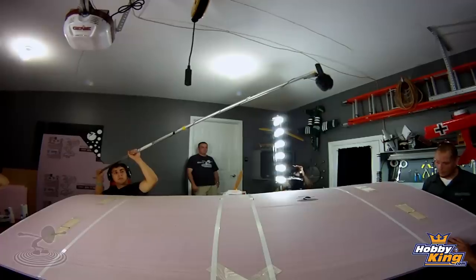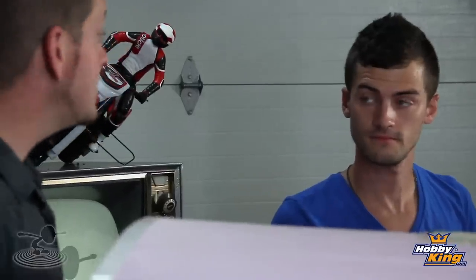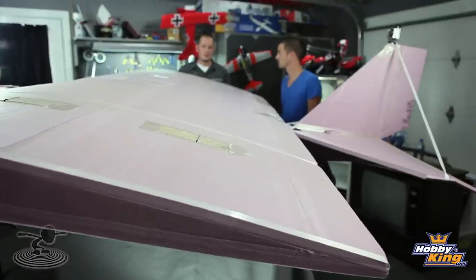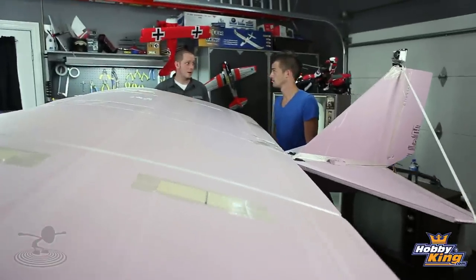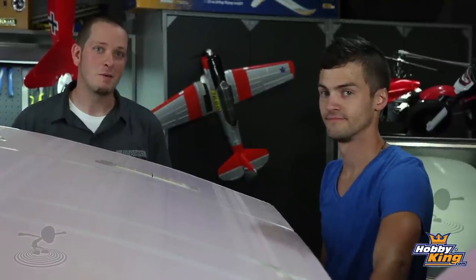So then we upgraded to this - a constant cord wing with an under-camber. The nice thing about under-camber airfoils is it gives you the maximum amount of lift with the least amount of airspeed. We also wanted to keep it under an eight-foot wingspan. This is actually a full 4x8 sheet of pink three-quarter-inch foam, and we simply cut the riblets and glued it together.